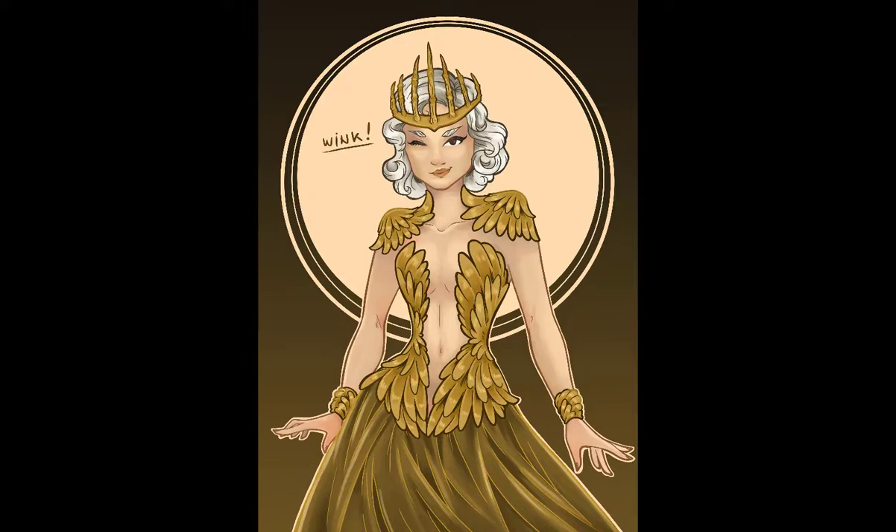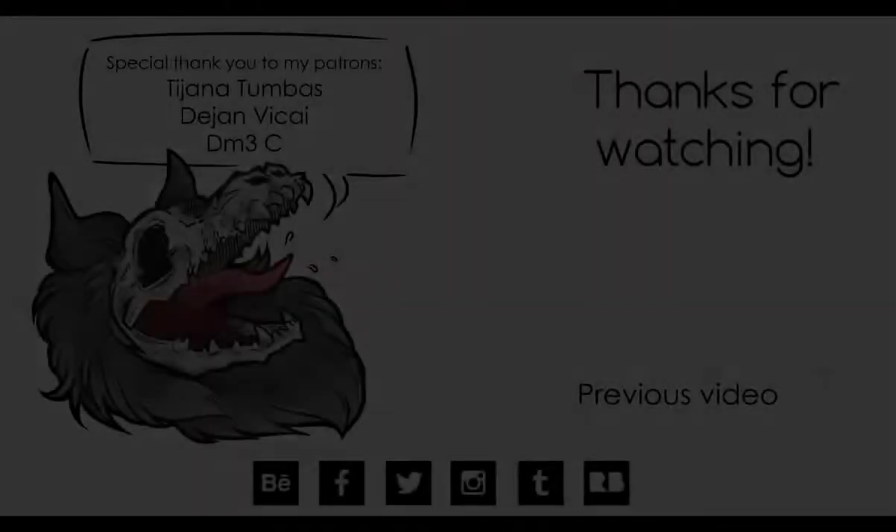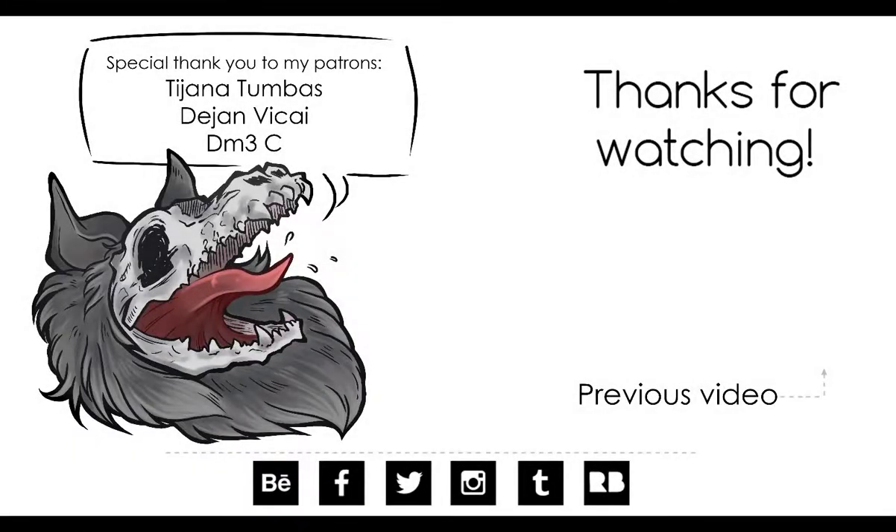Thank you so much for joining me today. I hope you had fun and that you enjoyed yourself. And if you would like to support me and my art and help me make future videos, consider becoming a patron and get monthly goodies from me. All of the links are in the description below and I will see you back here in two weeks. Until then, much love.